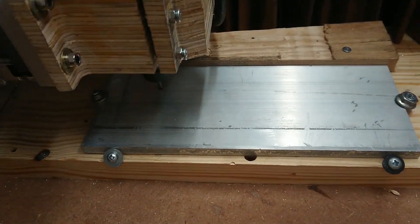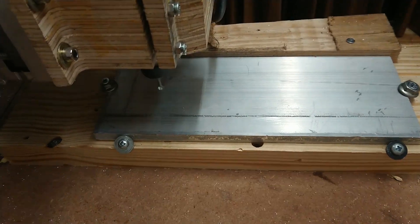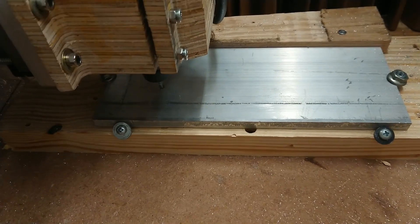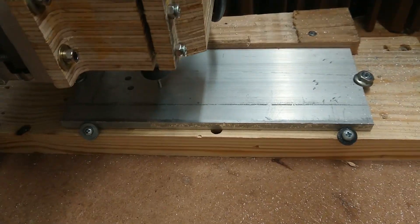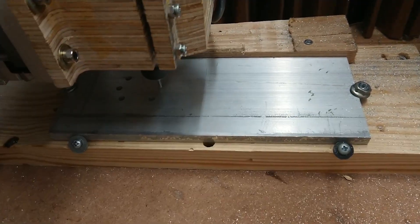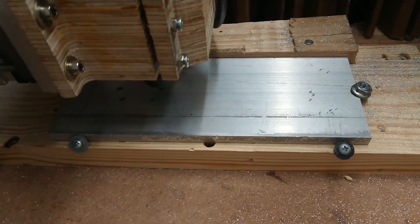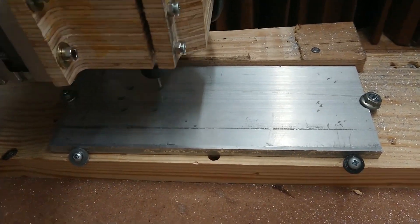First operation: cutting the holes with an eighth-inch four-flute end mill. I really like how the refractive sheen on the finish looks here.